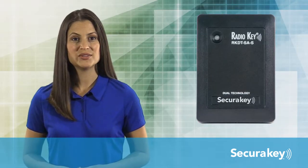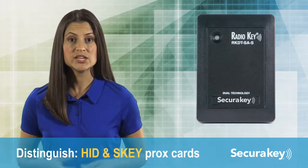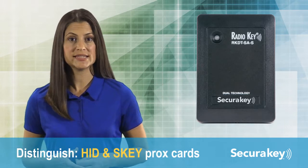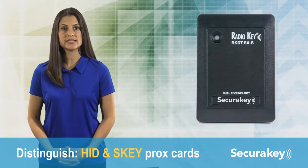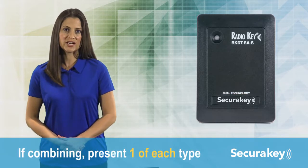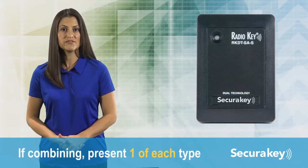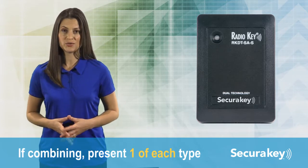When learning facility codes, the RKDT-SAM-SAS will distinguish between HID and S-key proximity cards. This increases security by only allowing access to the exact card type presented. If you are combining HID and radio key cards with the same facility code, you must present one of each type to the reader when entering facility codes.